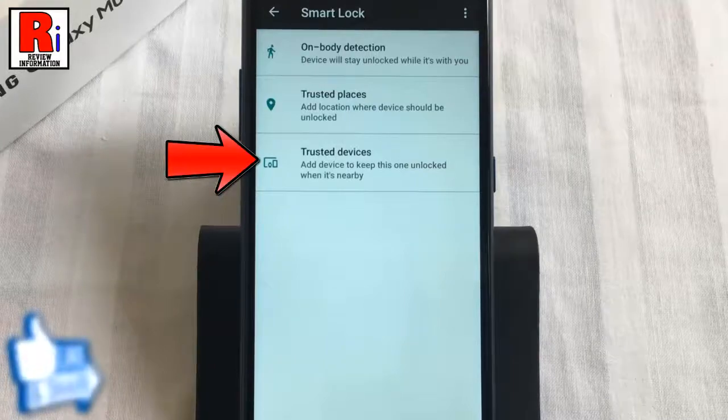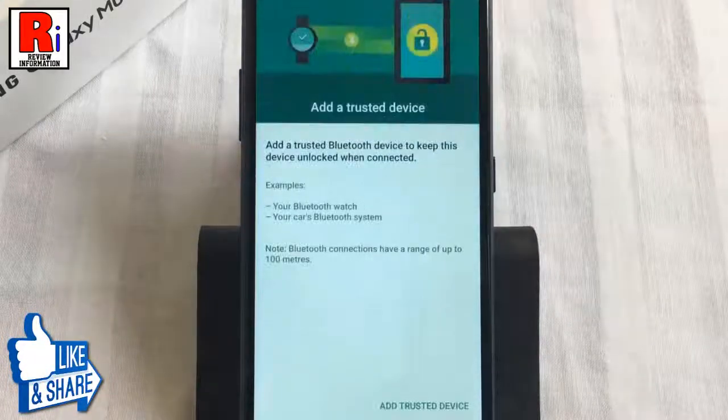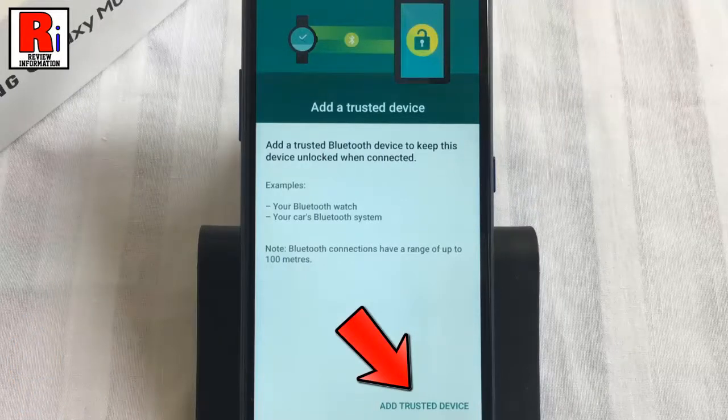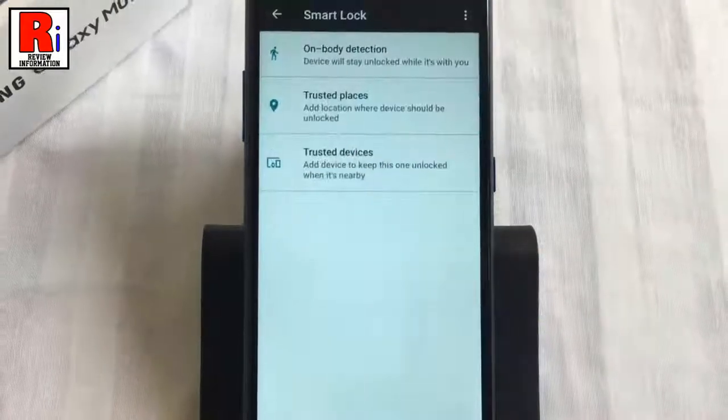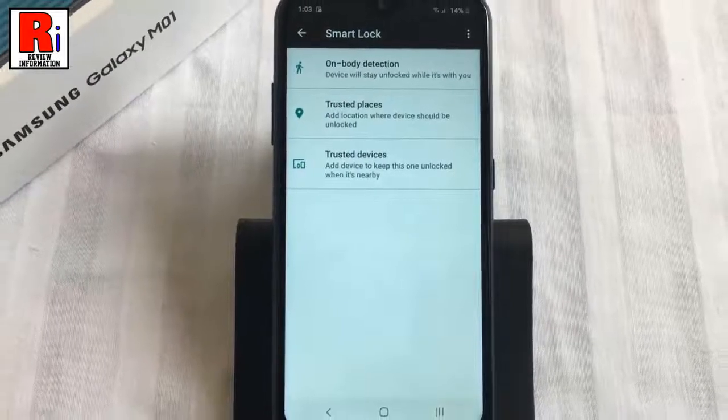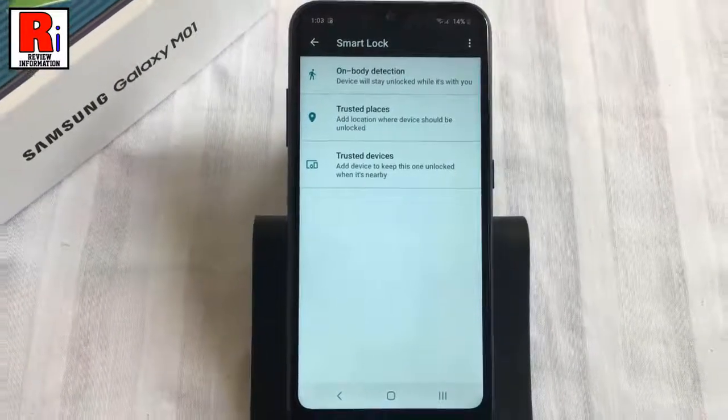Now go to trusted devices. From here you can add any device as a trusted device, such as Bluetooth or NFC devices, to keep your phone unlocked when that device is connected. So these are all the things you need to know about using the smart lock feature on Samsung Galaxy M01 smartphone.